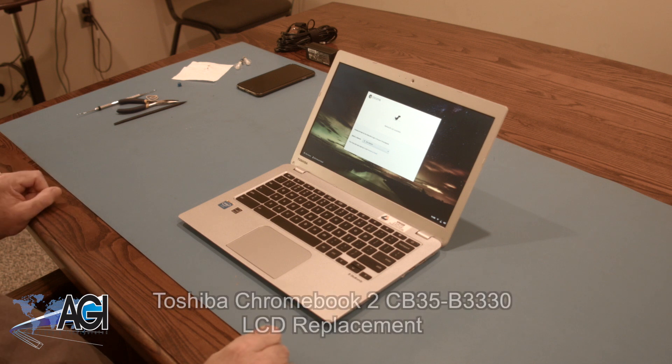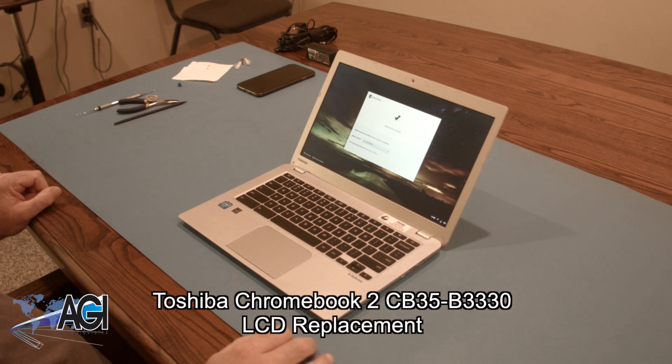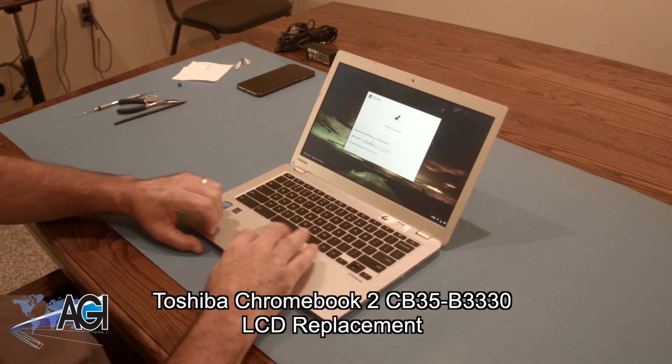Hello! Today we'll be showing you how to replace the LCD in a Toshiba Chromebook 2 CB35B3330.